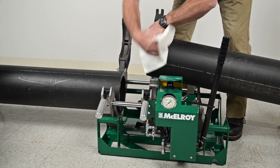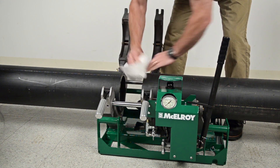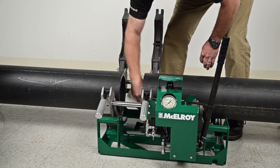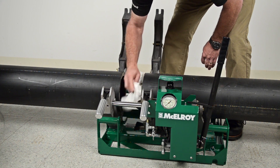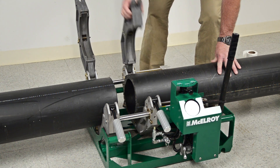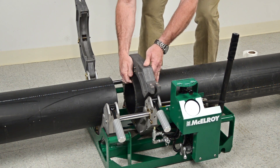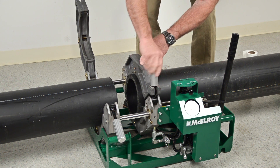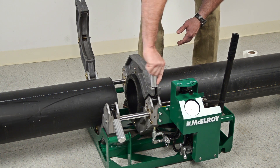Use a clean, dry, lint-free cloth to clean the fusion area. Make sure to clean out anything in the fusion area of the pipe that can contaminate the fusion, both inside and out. Next, load the pipe. With the pipe as level as possible, feed it into the jaws with about a finger width extending past the jaws. This will allow the pipe to extend past the jaws enough to achieve a complete face-off.